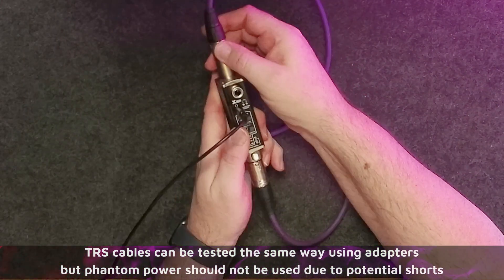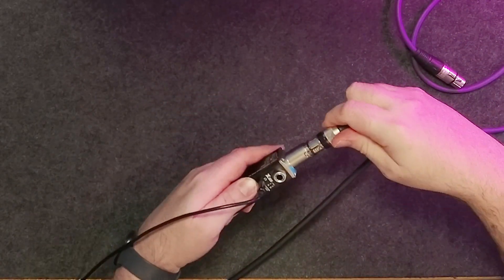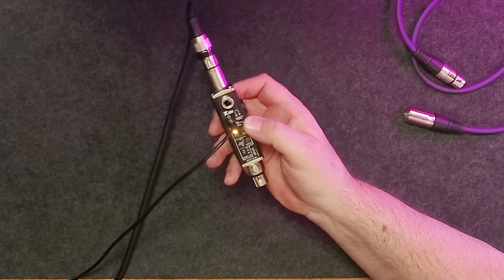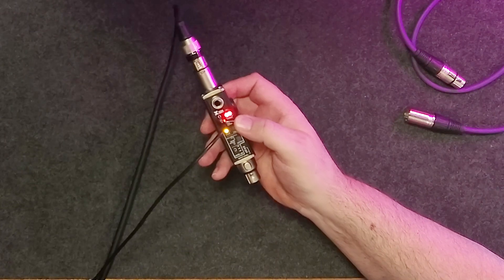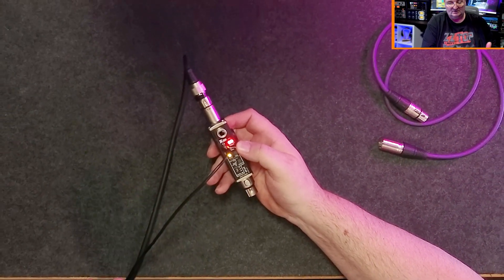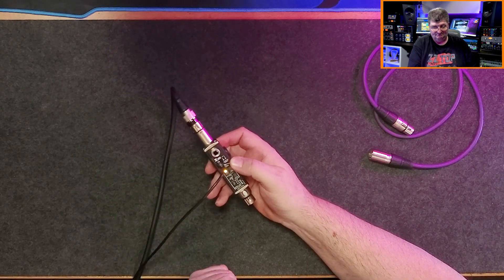Another thing you can do is test for phantom power. I'll plug in an XLR cable that's bringing phantom power, turn the unit on, switch phantom power on, and there we go — both indicators are lit, which means I have more than 44 volts. This is 48-volt phantom power, which is exactly what I expect. It's really that simple, and it also tells you if the wiring is correct right off the bat.